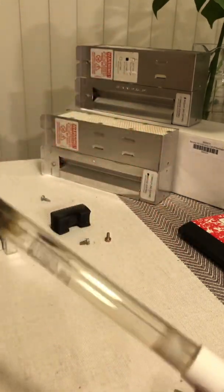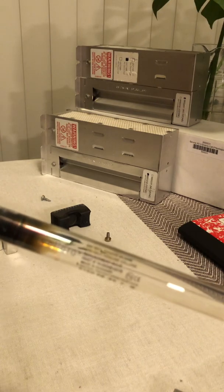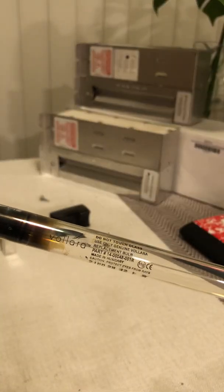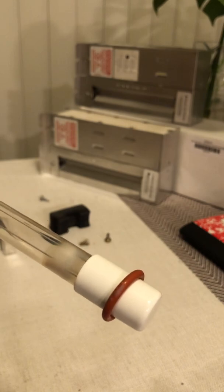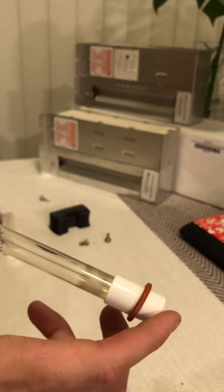And then you can see the part number here on the bulb itself. So this is the non-ozone cell, non-ozone bulb. The ozone bulb has a different part number.